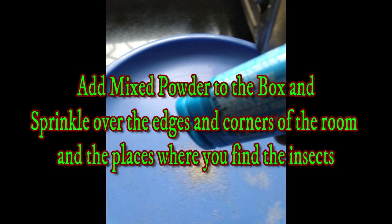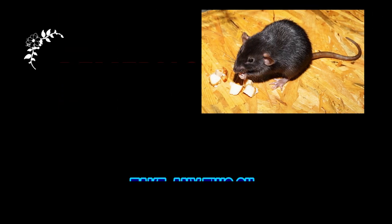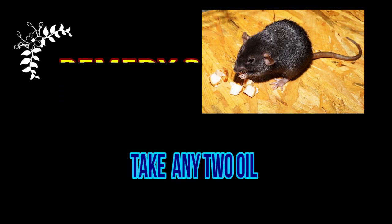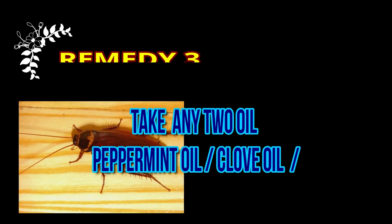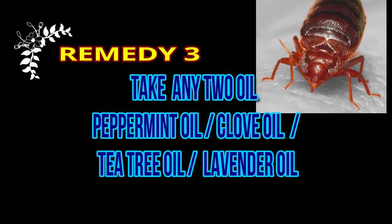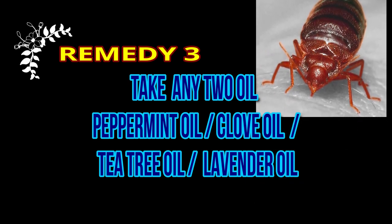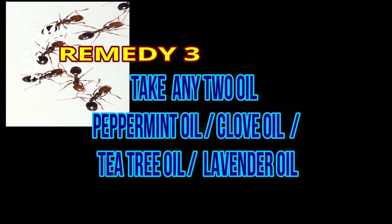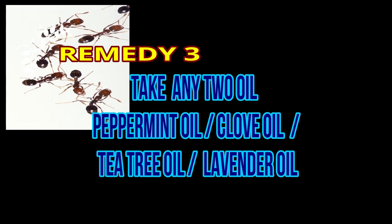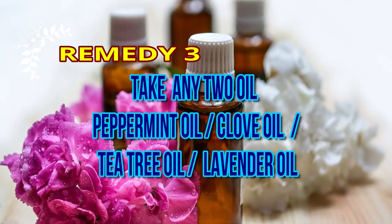Now the third remedy is essential oils. There are many oils that are very good. I am going to use 4 oils: peppermint oil, clove oil, tea tree oil, and lavender oil.